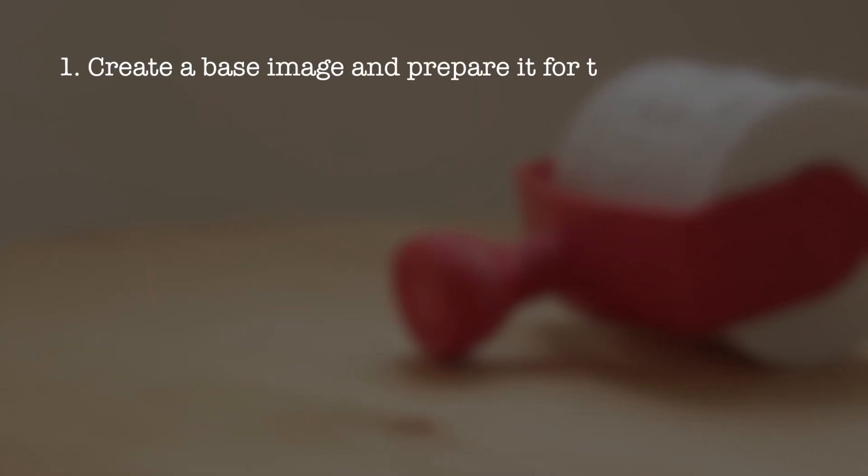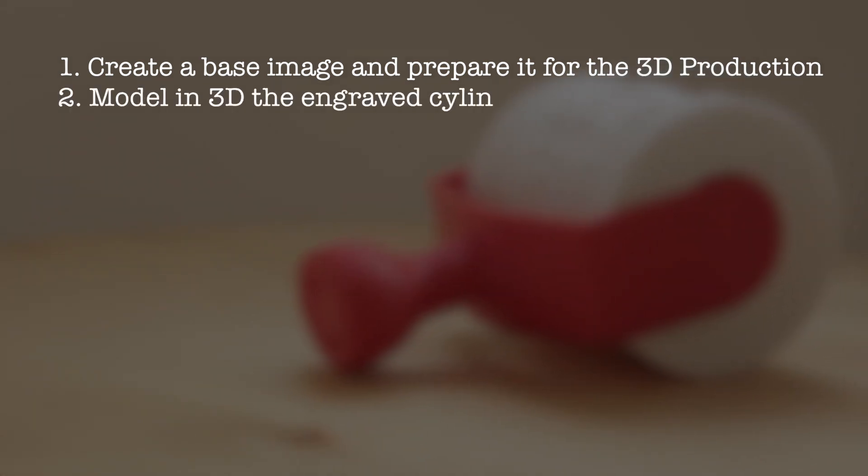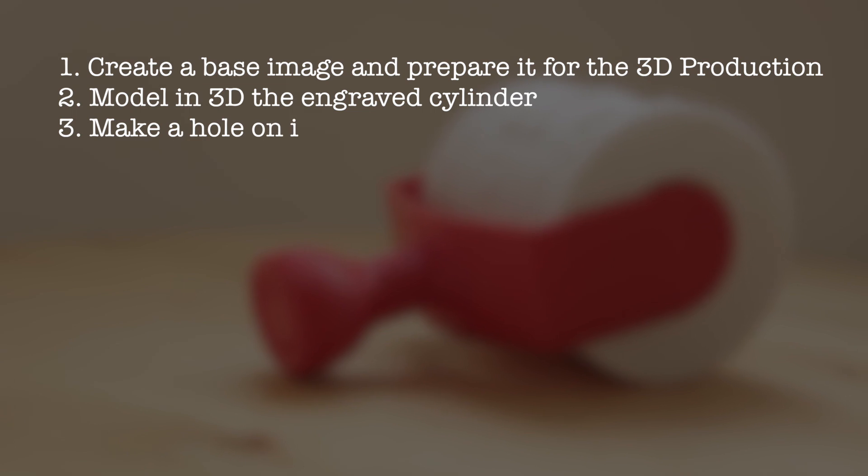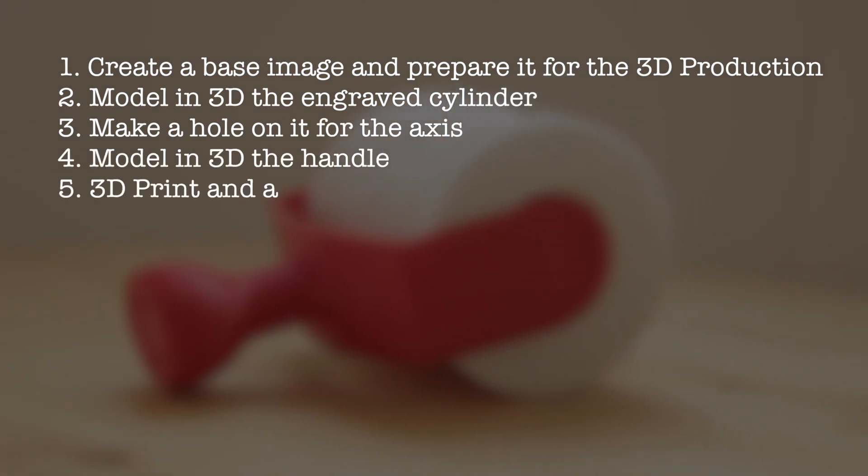The design is gonna have five parts: create a base image and prepare it for 3D production; model in 3D the engraved cylinder; make a hole for the axis; model in 3D the handle; and 3D print and assembly.